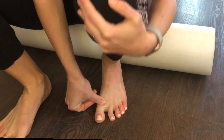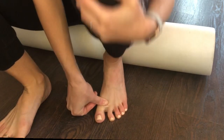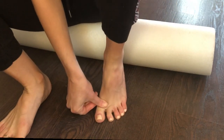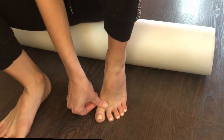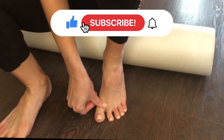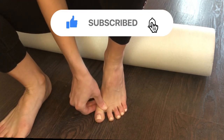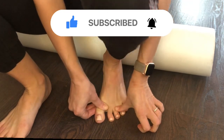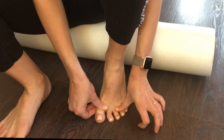Get that toe splay going — spread them out and then keep them locked down onto the ground. You can hold on to the base of the big toe as you pump your foot up and down. We're just reteaching the right angles, reteaching the joints, and getting them ready to actually do an exercise and add resistance and functionality. For now, this is all just toe mobility.